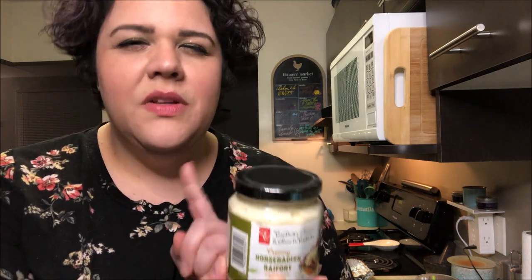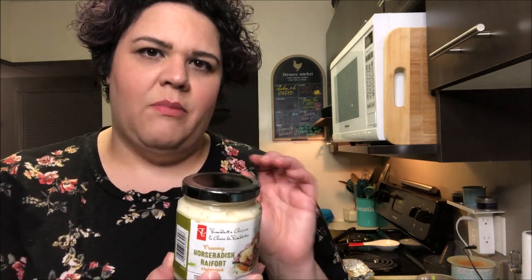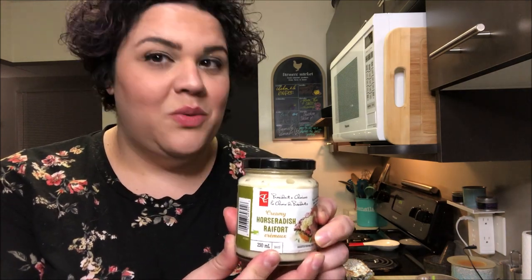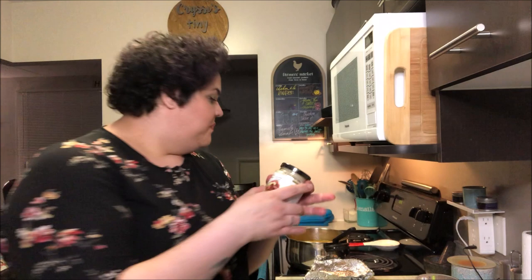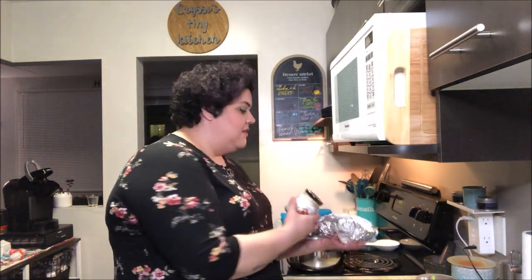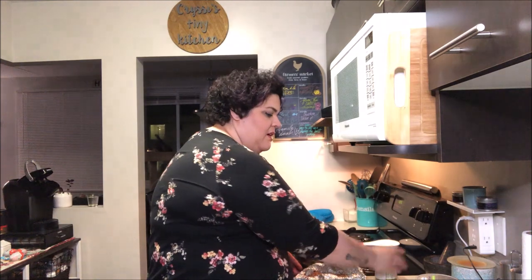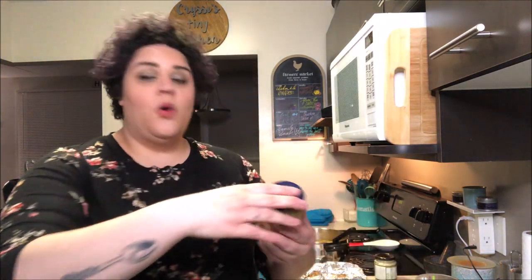Something I like to do once in a while, especially if I'm serving mashed potatoes with beef or red meat, is to actually add in creamy horseradish — specifically the creamy kind. I find regular can be just a little tangy in the mashed potato itself. So creamy horseradish into your mashed potatoes, especially with beef or red meat, is really delicious. I also like to sometimes combine a little bit of roasted garlic with a little bit of creamy horseradish — delicious.